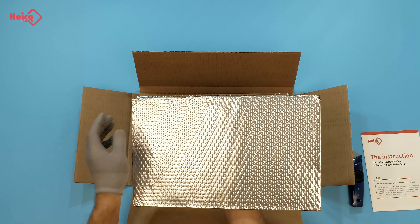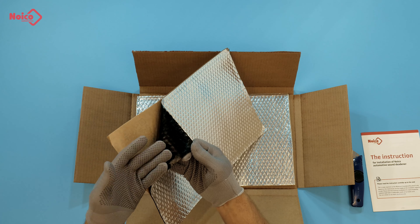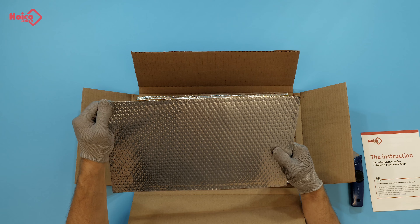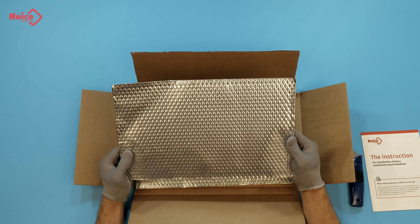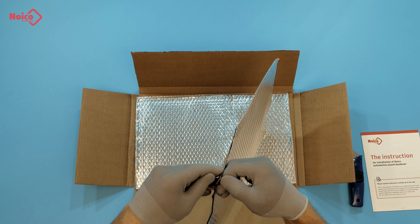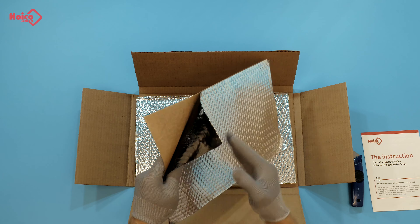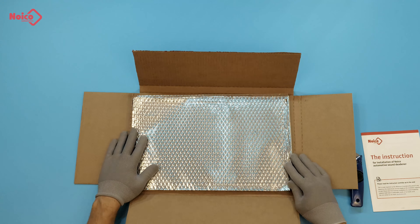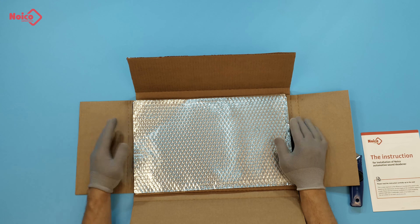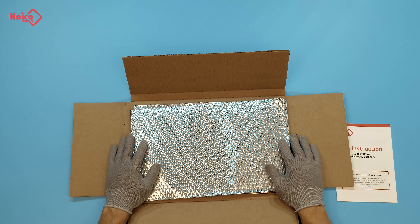Let's take a closer look at the deadening mat itself. We've got foil on top, a self-adhesive butyl layer, and a so-called protective film. This material has a weight of 0.7 pounds per one square foot. The weight provides an ultimate effect compared to other products of similar thickness. Noiko has strong adhesion — really gluey. This material is designed to be used within a temperature range all the way up to 400 degrees Fahrenheit, meaning it will not melt or fall off in any weather conditions, hot or cold. It doesn't really smell — no odor and 100% safe for a car application.